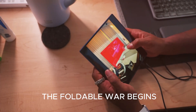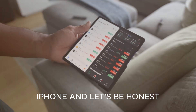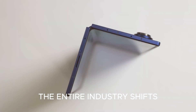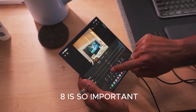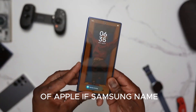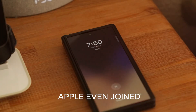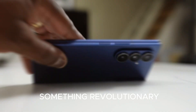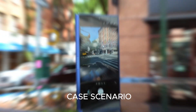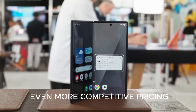Apple is rumored to be working on its first foldable iPhone, and when Apple steps into a new market, the entire industry shifts. Samsung knows this — that's why the Fold 8 is so important. It's not just about upgrading; it's about staying ahead of Apple. If Samsung nails this, they can say: we didn't just start the foldable race, we perfected it before Apple even joined. But if Apple launches something revolutionary, the pressure will skyrocket. For consumers, though, this is the best-case scenario — competition means faster innovation, better features, and maybe even more competitive pricing.